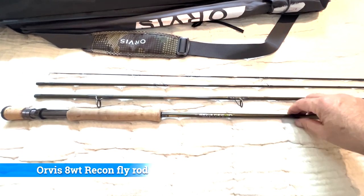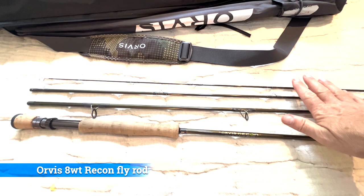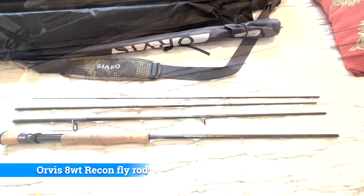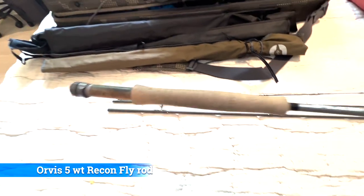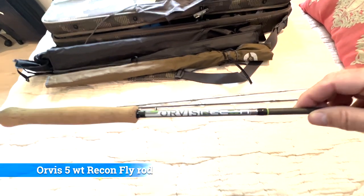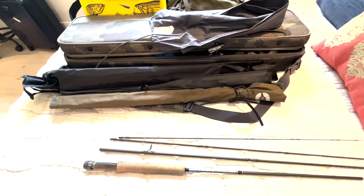Here is the Orvis 8 weight fly rod, the Recon. This is definitely going to be my medium to medium-heavy fly rod. And here in the guest bed of my office is my 5 weight Orvis Recon — a beautiful rod. I have only used this once or twice, so I bought it specifically for the Amazon trip. This is a nice 5 weight rod.